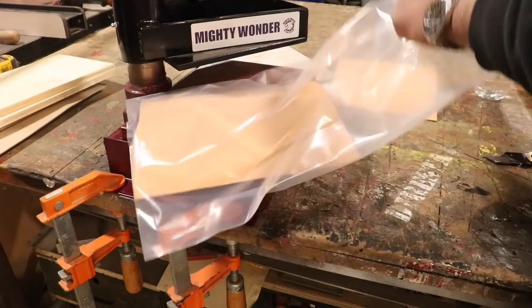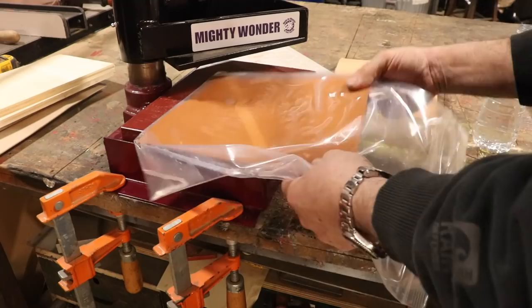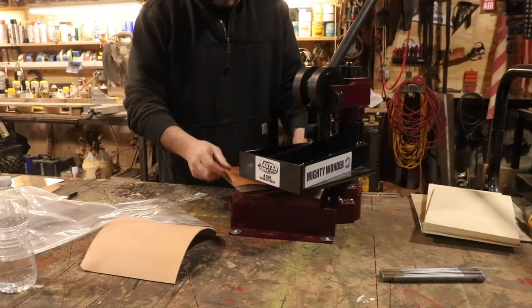So now here, this is just VegTan leather and I'm just wetting it — that's how you get a nice impression. But I'm wetting it in a bag; I don't have a tray big enough, so I just stick it in a Ziploc bag and wet it. This is very similar to the journals I made a few months ago on my channel.